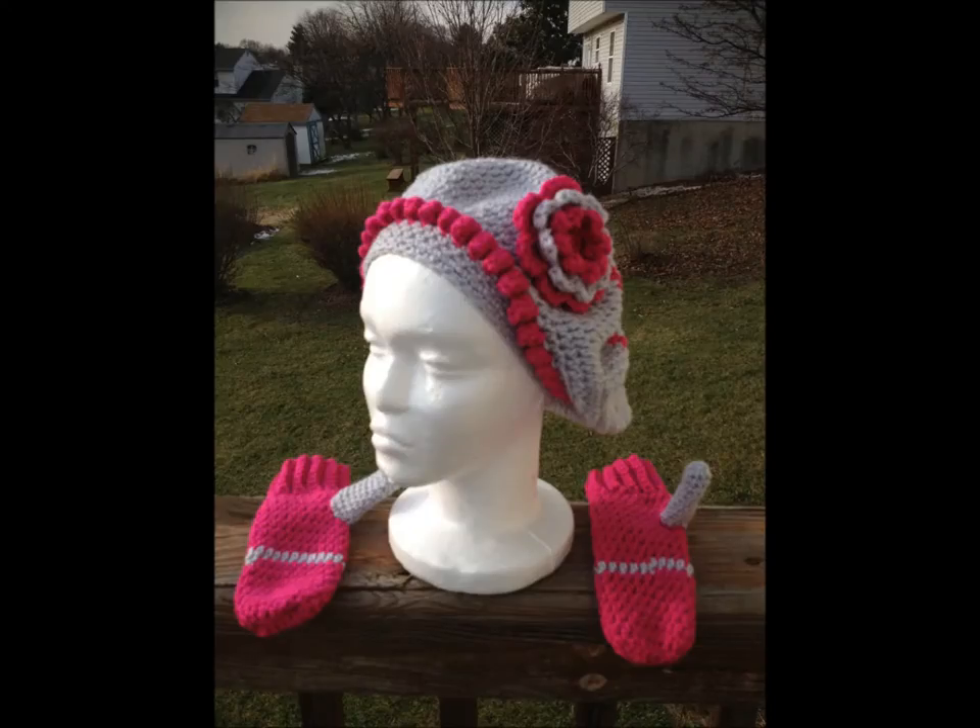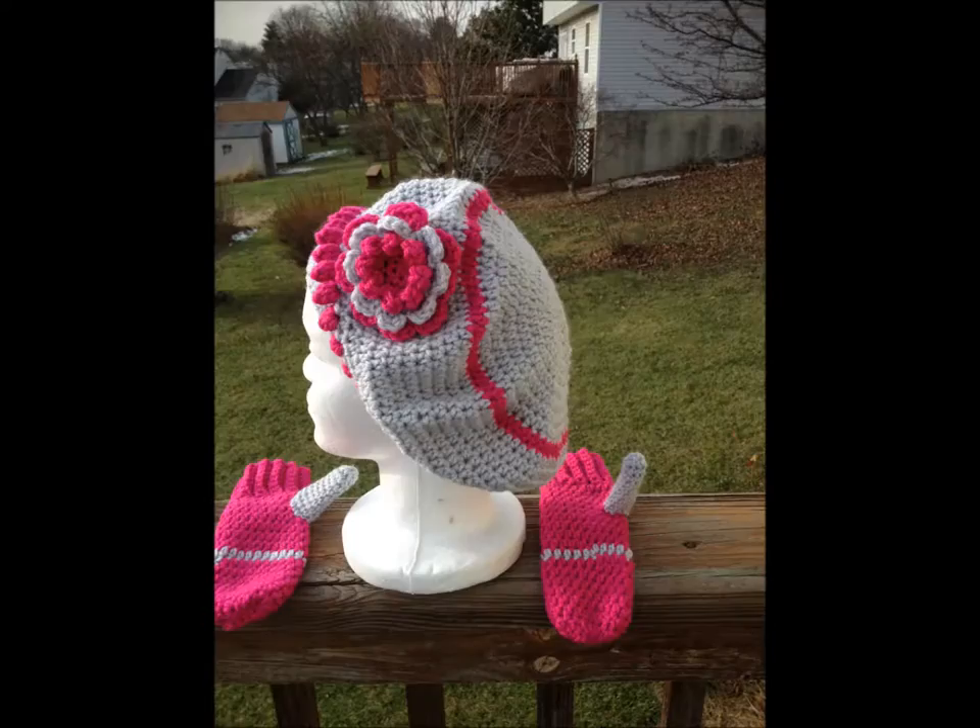Next, I did my goddaughter a hat and mittens for her Christmas — part of her Christmas gift. And here it is right here. It was done in pink and gray.